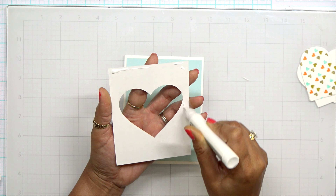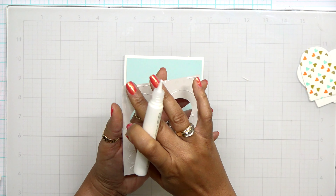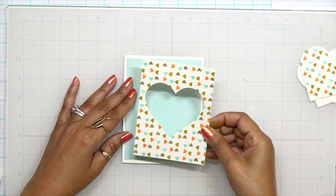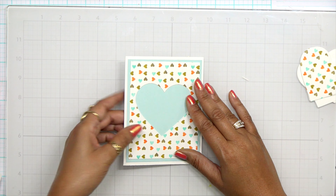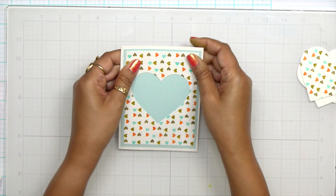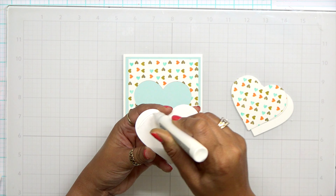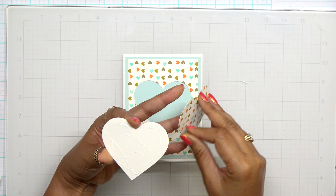If you're interested in seeing more color palettes for spring cards, let me know and I'll see what I can make happen. Once I have that card base done, I can start finishing up this card. If you missed day two and three, they'll be linked below. Don't forget to head on over to my blog because I have additional inspiration there with cards I made using these same color palettes.